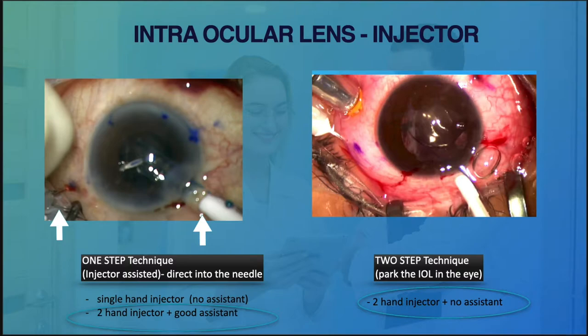Without a good assistant, we might need to consider parking the lens somewhere in the eye as step one, then threading the haptic into the needle as step two. I am not fortunate to have an assistant all the time, so I always prefer the one-step technique and opt for the single-hand injector.